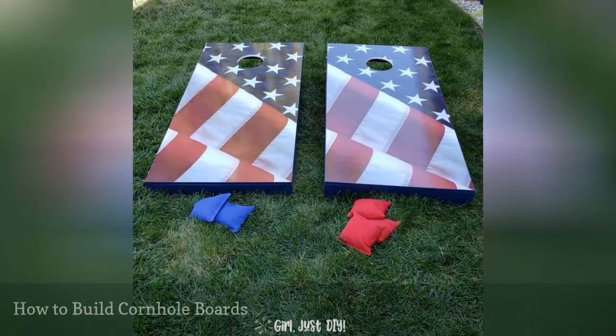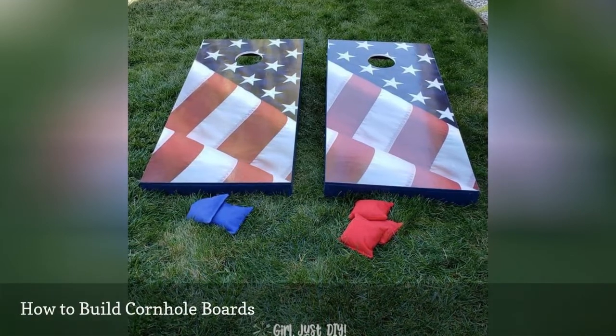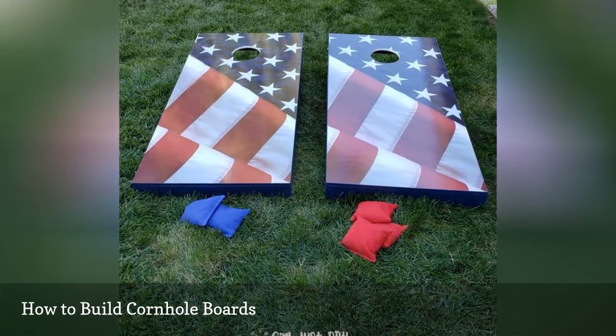Build your own cornhole boards with this free tutorial that has everything you need to successfully build them. If you'd rather attach decals to your cornhole boards instead of painting them, there are some great tips here on how to make them last.